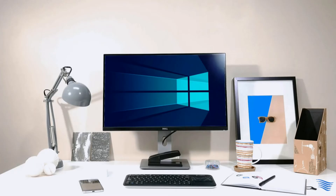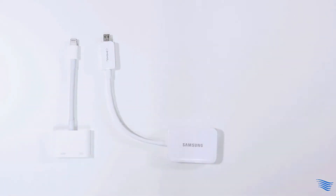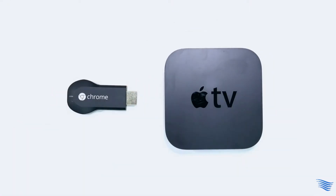And don't forget your TV, monitor, or projector screen. Connect your device with the screen — with wire, or wirelessly with Apple TV or Chromecast, depending on your preference.